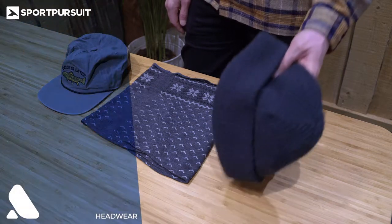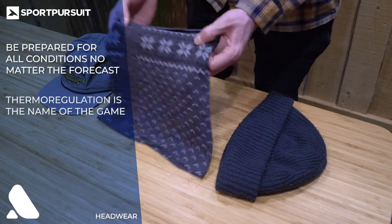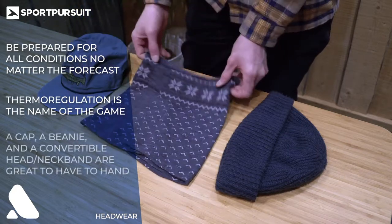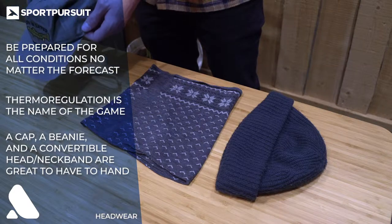Headwear is also important when you're going touring. You really want to keep thermoregulation in the forefront of your mind. You don't want to be too hot or too cold, so a beanie, a convertible head and neckband, and a cap are all good ideas to bring with you.